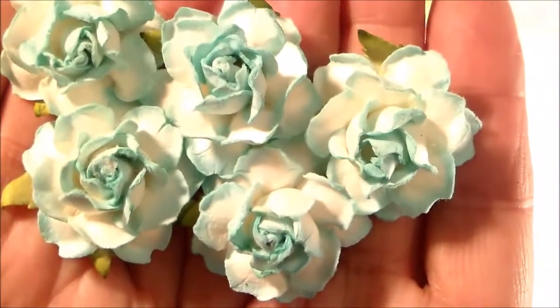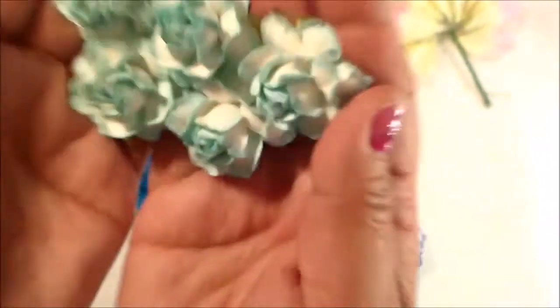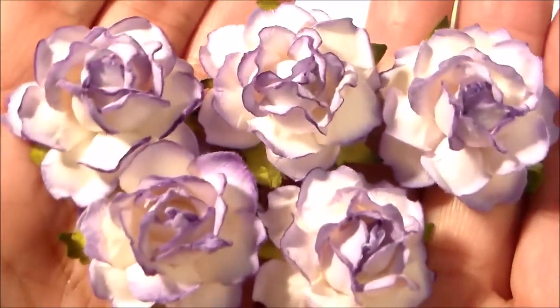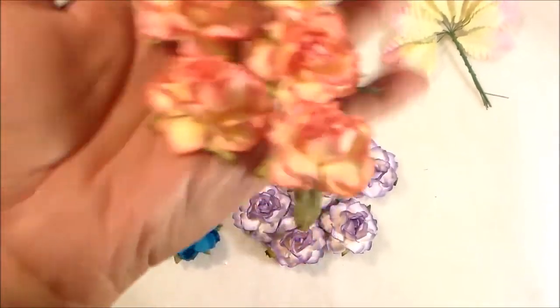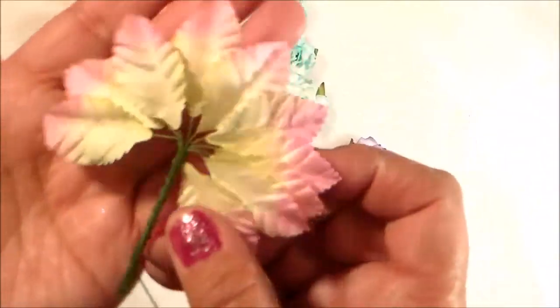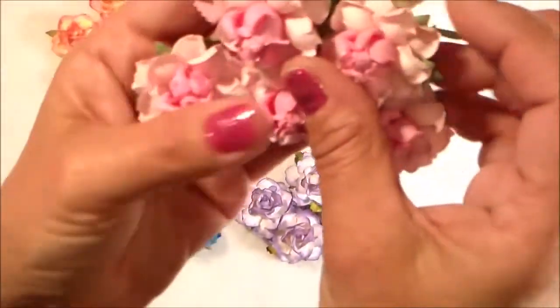So I wanted to share these with you — they're so pretty, turquoise, aren't they? Actually they're light blue and white. I love the variegated colored ones; if you've seen my shop I have a lot of those. And these ones are super gorgeous, they're like a copper — so pretty. Oh, and these leaves, I love these — they're going to look gorgeous behind these flowers.